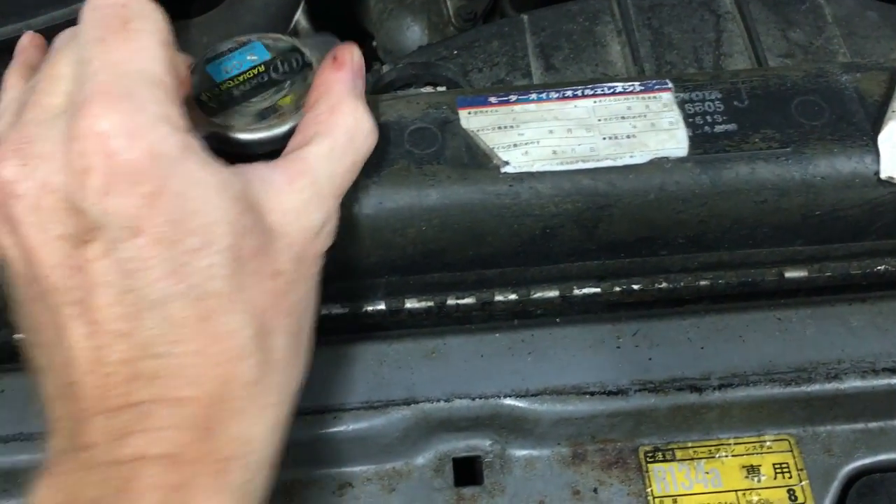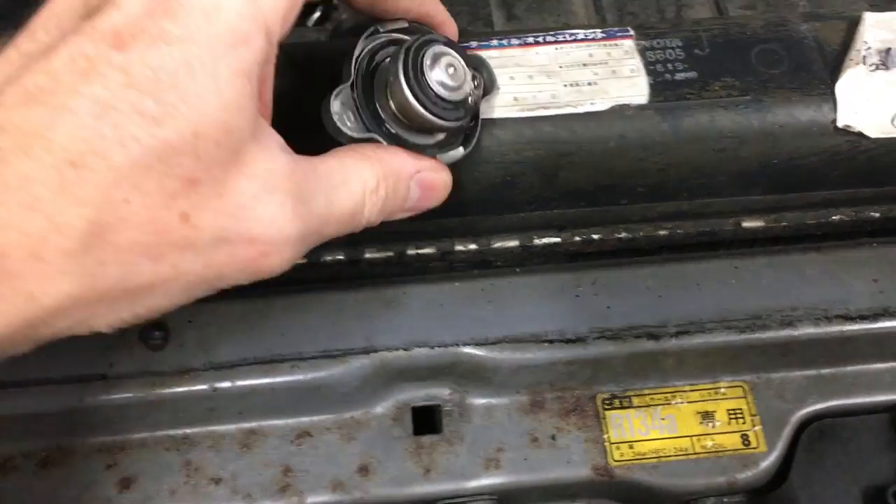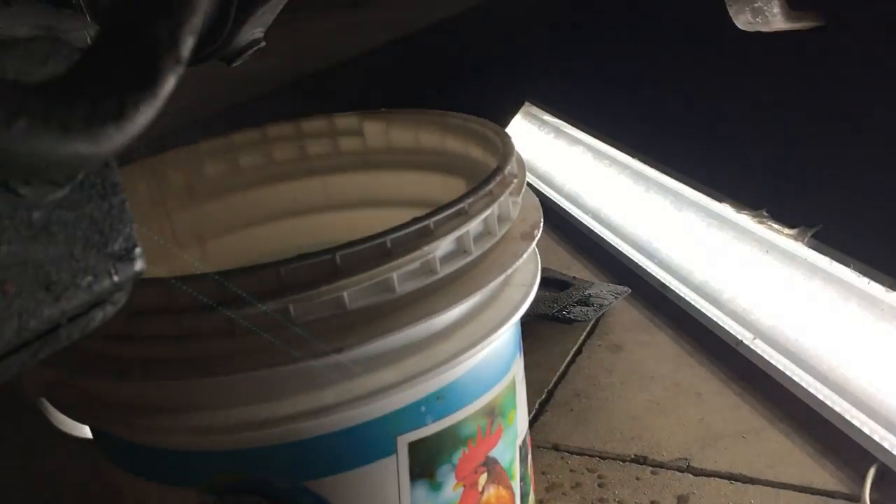Take the cap off. That way I'll get a better flow if air can replace the coolant that's leaving the system. It's mostly in the bucket.